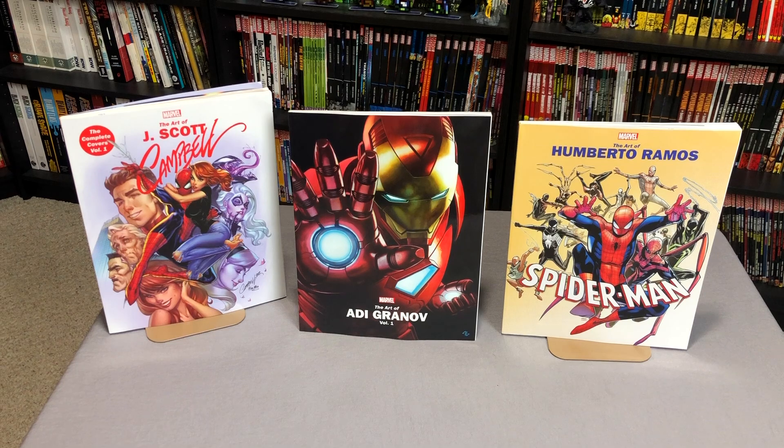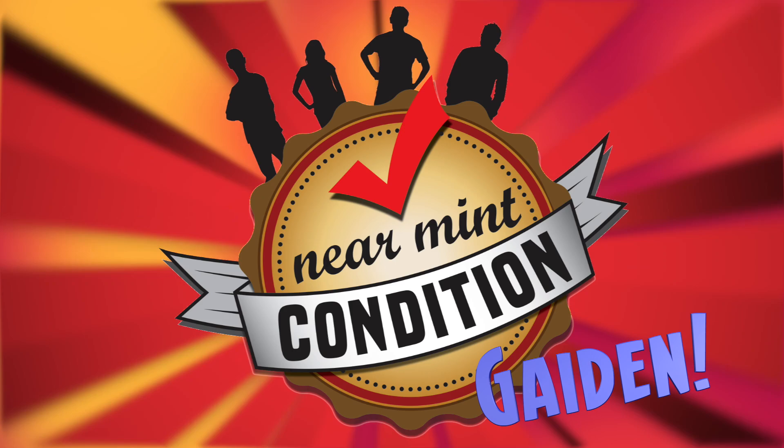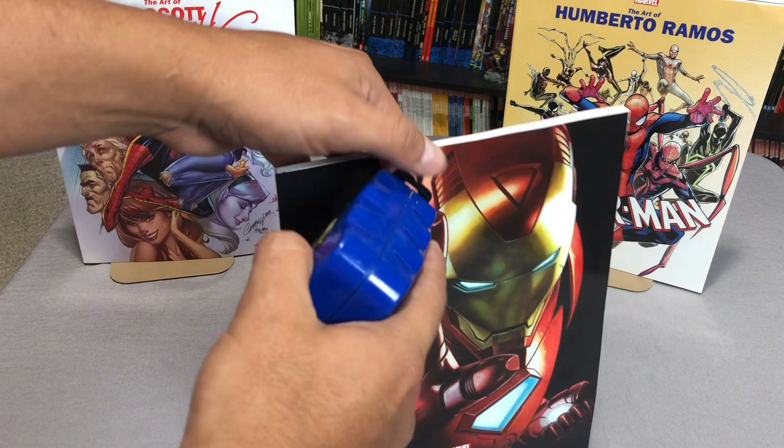What is up minties, the Uncanny Omar here from Near Mint Condition. Today I'm going to be doing an overview of these Marvel Monograph books — these are artist-specific art books put out by Marvel. I want to thank David Gabriel and the folks at Marvel for sending me these advanced copies. Actually, all of these are out by now.